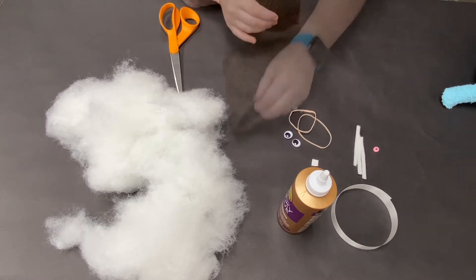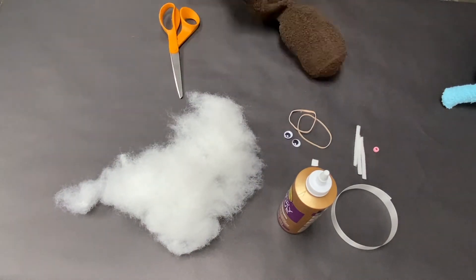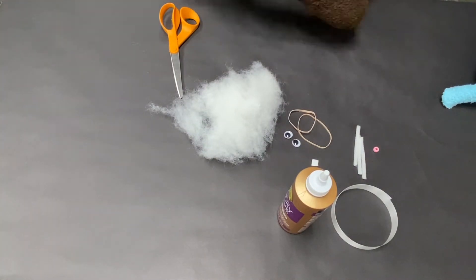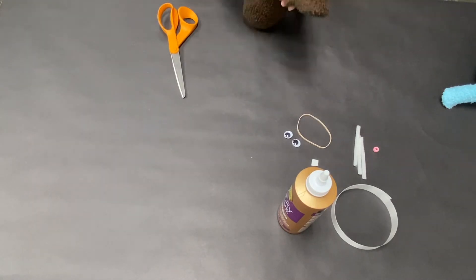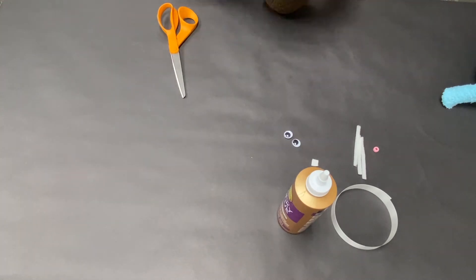We're going to start out by stuffing our bunny — I sped this up since it took a little bit, but you can finagle it and shape it how you want, and fill it as full as you want. Then you can section off the head by using a rubber band, and use the second rubber band to do the top of the head.